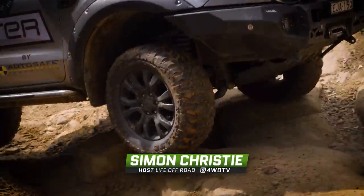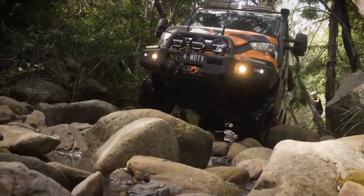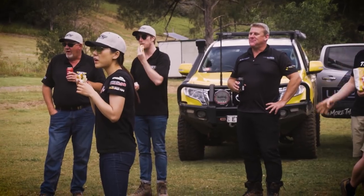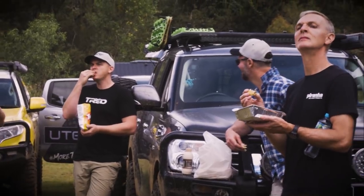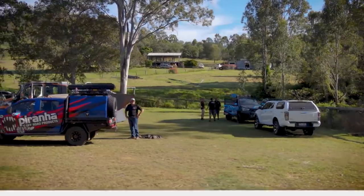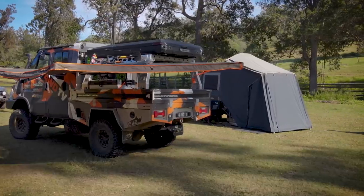Welcome back to Swan Gully where this week we're pushing our vehicles even harder. There is something special about day two at a four wheel drive park. Cannot wait to see what Ben has in store for us.